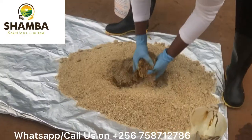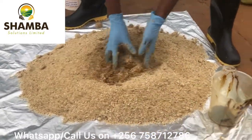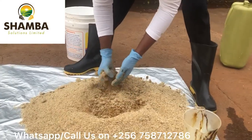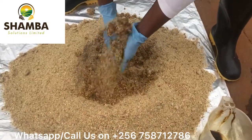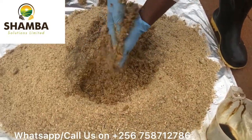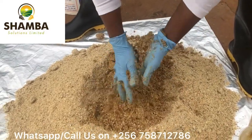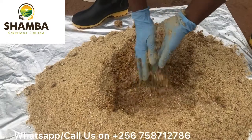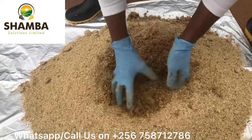The key thing we need to look at is we need to make sure we make this dairy meal wet, but not soggy. I don't know if you understand me when I say wet but not soggy. The concept is: each particle in this dairy meal should have some amount of the Mola Plus livestock microbes, the water, and the molasses.